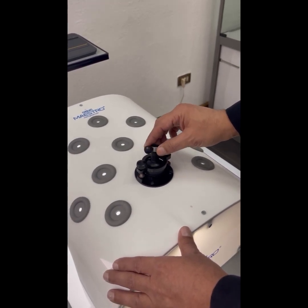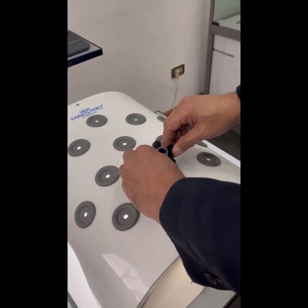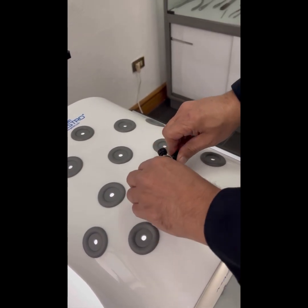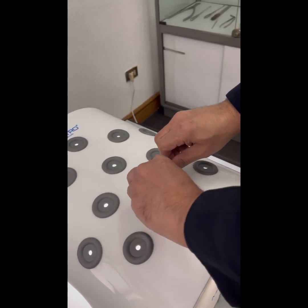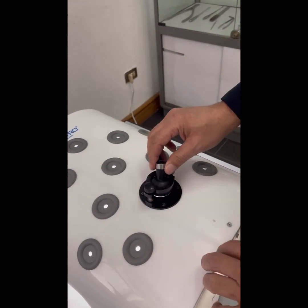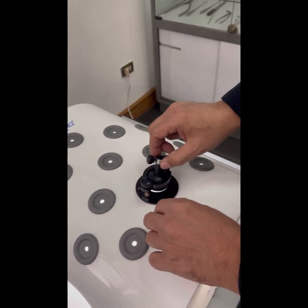If a single person is training, the camera position can be fixed by tightening these two screws. Now the camera is fixed at one particular position. For two persons, the screws can be loosened and the ball becomes free to rotate in any desired position.